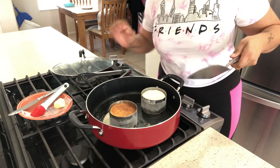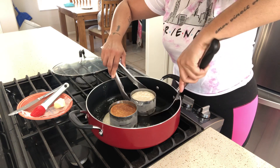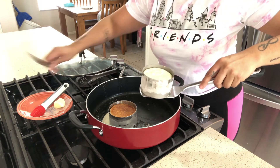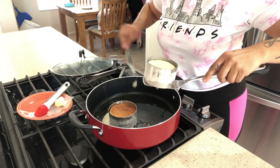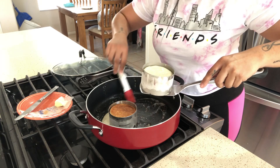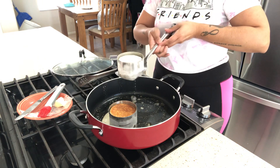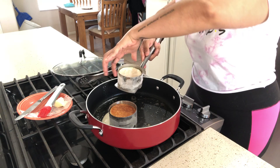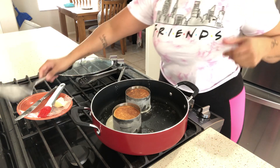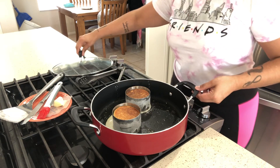Nice and brown — leaked out a little bit. What are you going to do? Not perfect, right? What is perfect in life? Here goes a super flip for the other one. I'm going to close this up and let it cook for another five minutes and we'll be back.